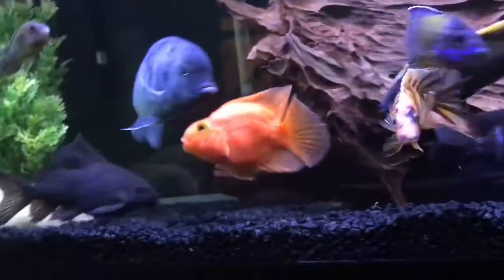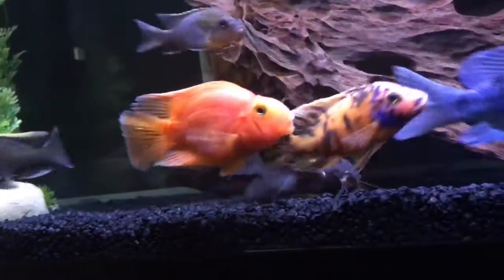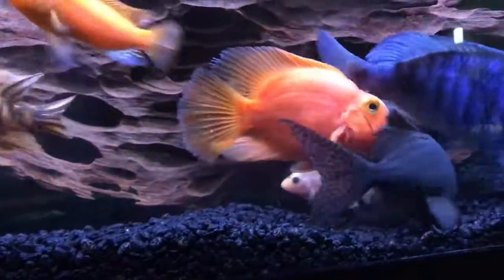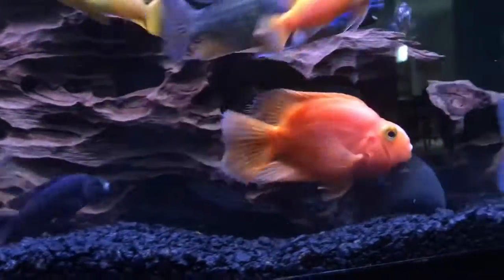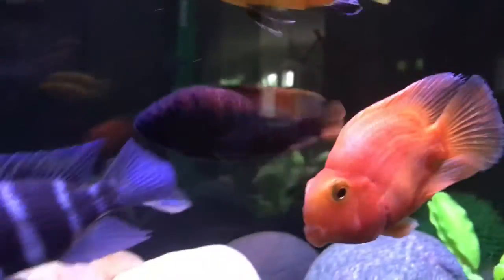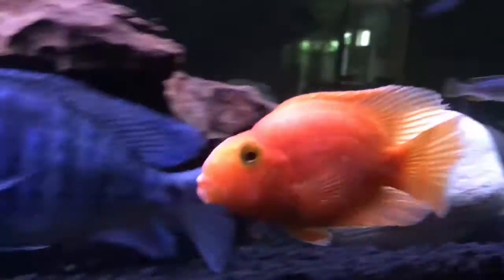This fish can take cichlid pellets and doesn't really need any special diet. He's not super aggressive — just chases around a bit — but he can't really do much damage because he has that deformed mouth, so that's actually kind of cool.